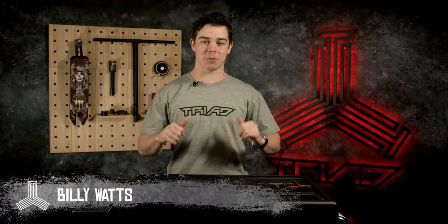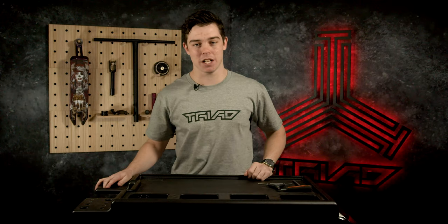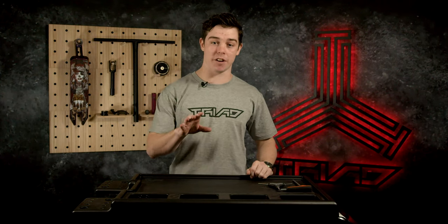What's good everybody? I'm Billy Watts. We are back in the Triad Lab today and I'm going to bring you another Triad custom build. This one has to be my favourite of all the favourites. As you may have guessed, it is my signature Billy Watts complete.